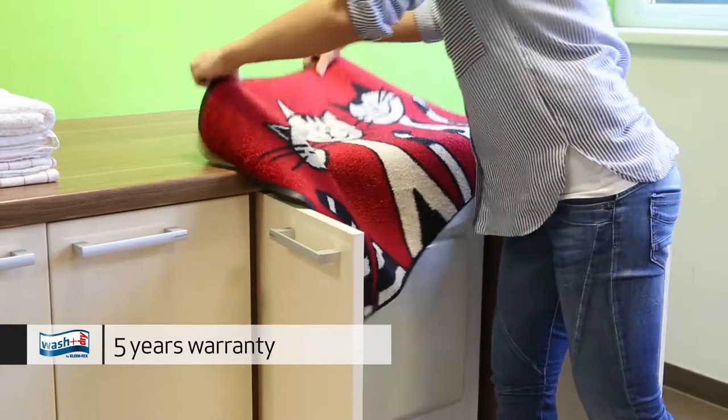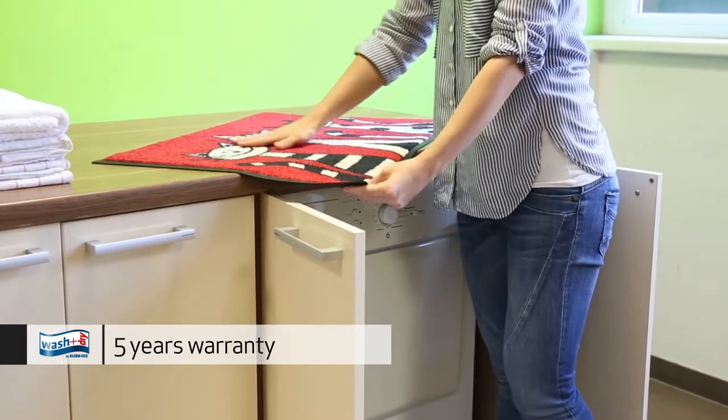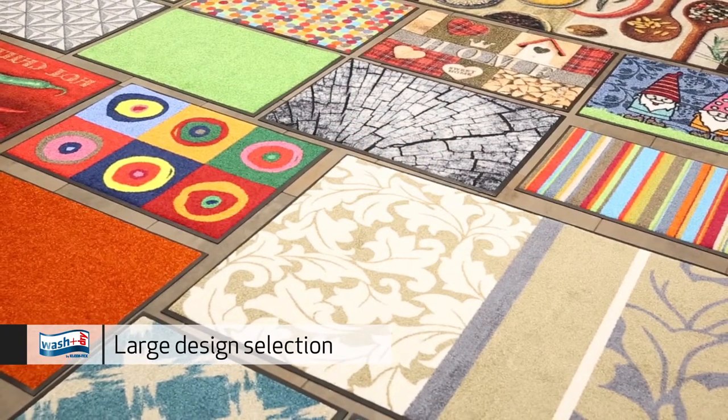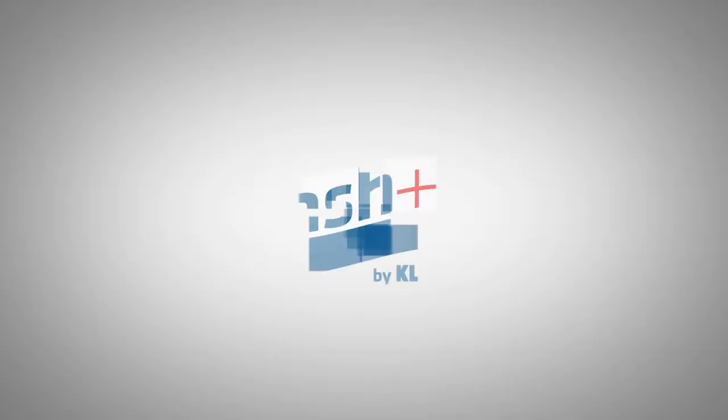With their vibrant colors and resistance to fading, wash and dry mats stand out. Simply beautiful doormats for every area of application, guaranteed and without fail. Make more of your floor!